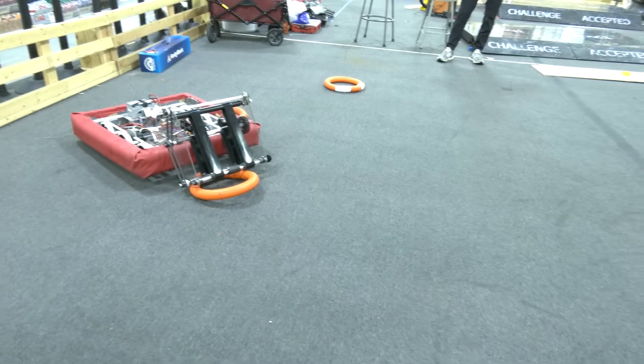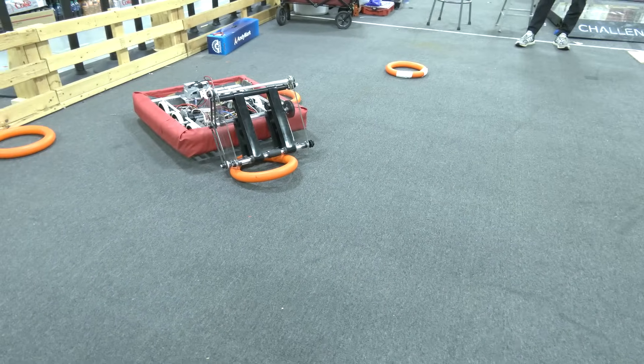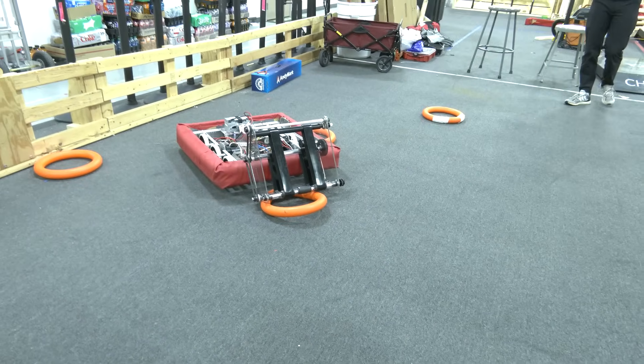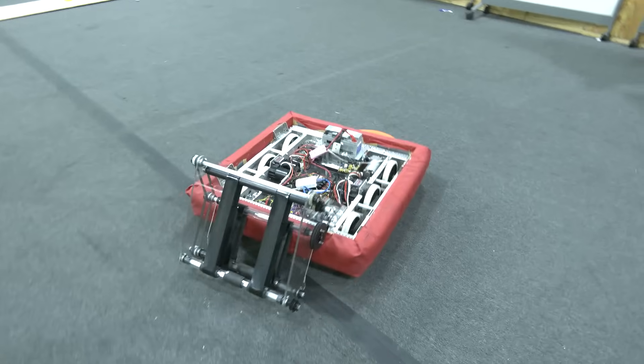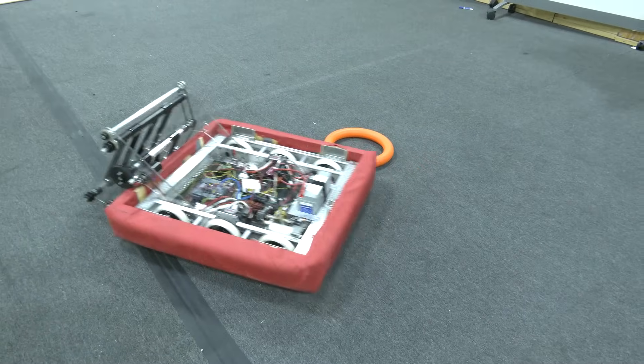So here you can see our robot is now driving right over them, and we're now dead because we lost radio.